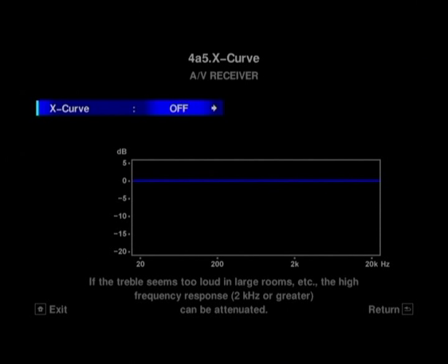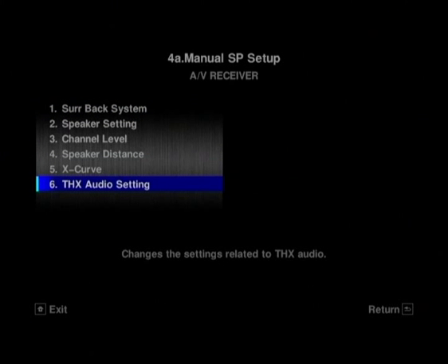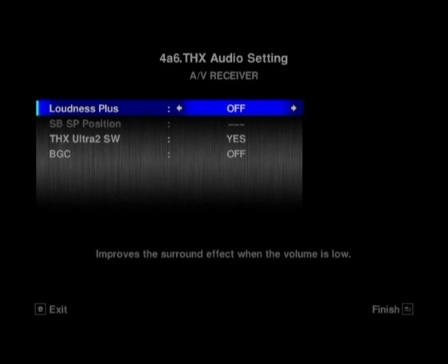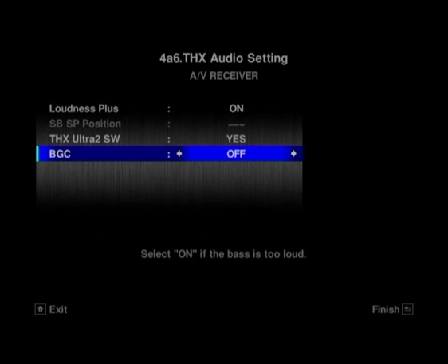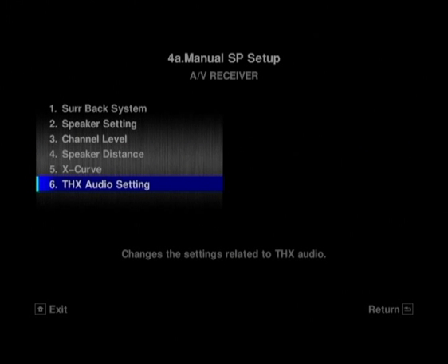Then there's the X curve — so if your treble is too loud you can just attenuate that down. If your speakers are sounding a little bit bright, you can just drop that down. And then the THX audio settings — you can take the loudness plus off. If your subwoofer conforms to THX Ultra 2 standards, you can pop that on or off as well.